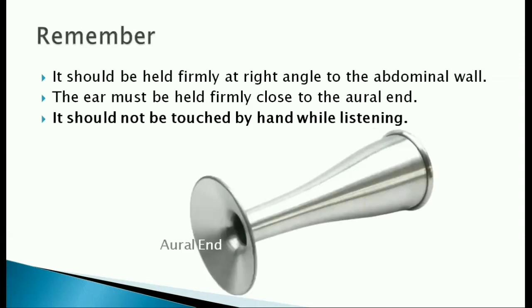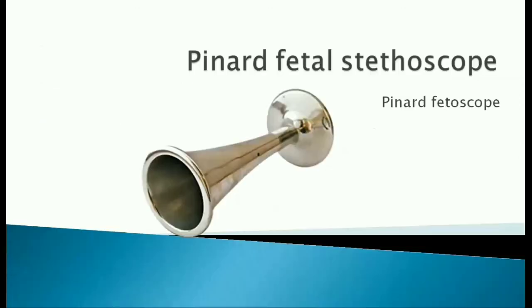When using a foetal stethoscope, always remember it should be held firmly at a right angle to the abdominal wall. The ear must be held firmly close to the oral end, and it should not be touched by hand while listening. That's all about a Pinard foetal stethoscope.